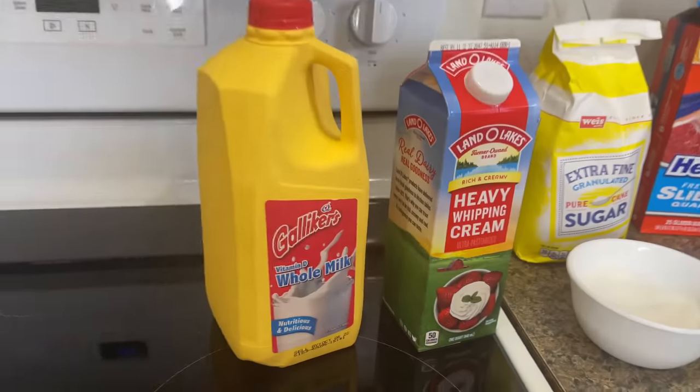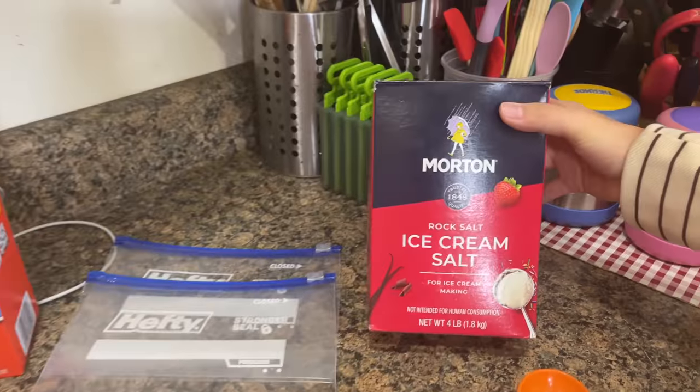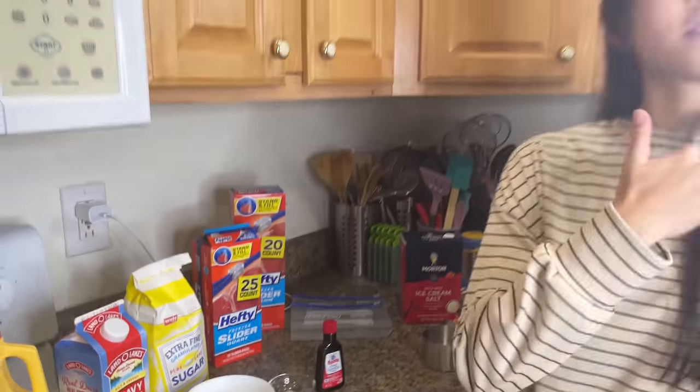Hey guys, it's Kate and welcome back to Fairly's channel. Today I'm going to be making homemade ice cream but without a machine. So here's everything we're going to need: milk, heavy whipping cream, sugar, salt, vanilla extract. We're also going to need some rock salt for later to keep the ice extra cold, and some plastic bags to mix everything in. So let's get started.